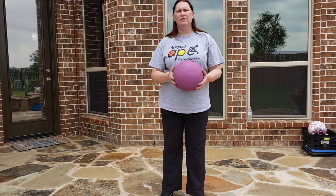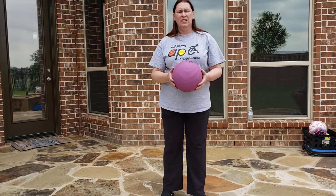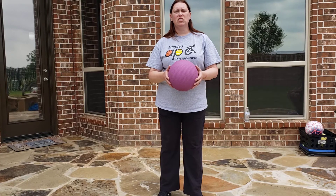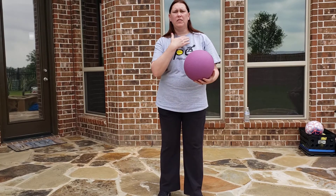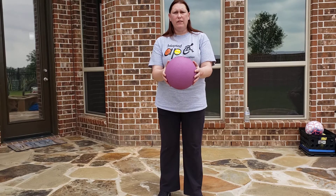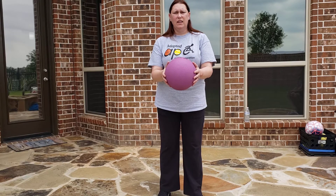Hi everyone, it's Coach Sherry with A-Leaf ISD Adaptive PE. Today we're going to work on the bounce catch skill. You want your feet about shoulder width apart, with elbows at waist level away from your body.